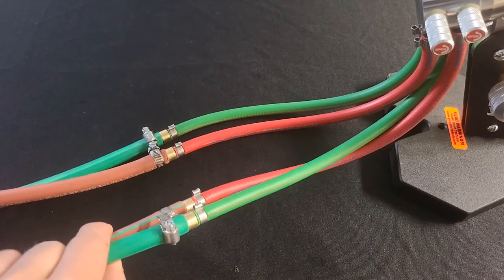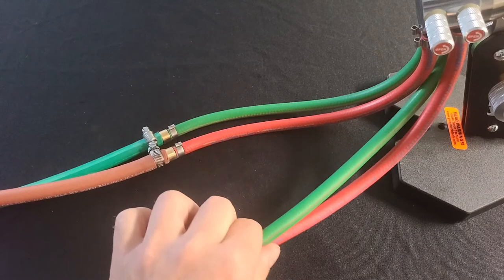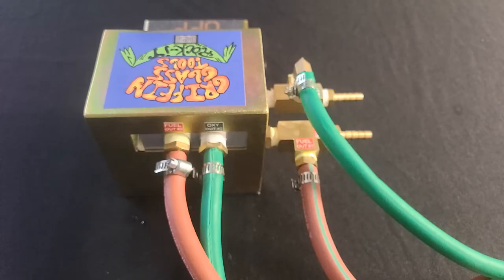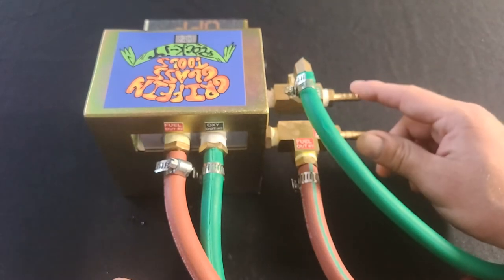Take note that one section of the six-foot hosing is connected to the inner fire ports and the other length of hosing is connected to the outer fire. Now that we have all of our fittings secured, we're going to go ahead and hook up our tanks to the inlet section on the foot pedal.